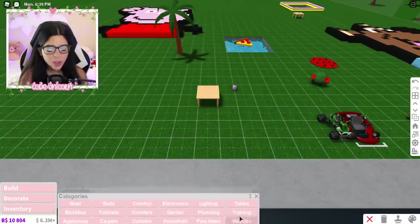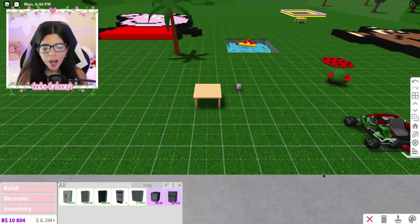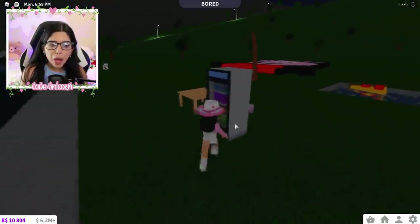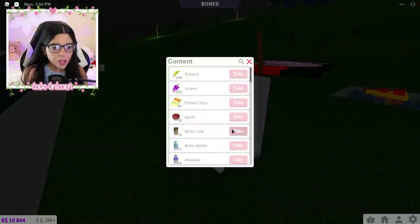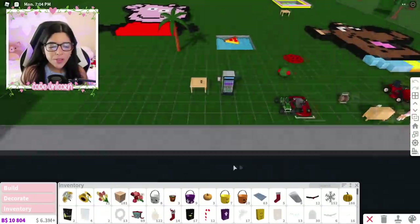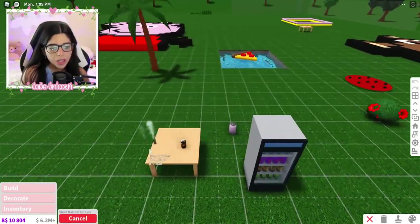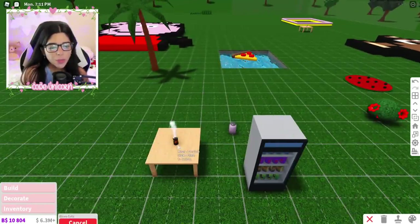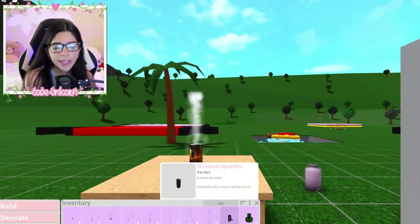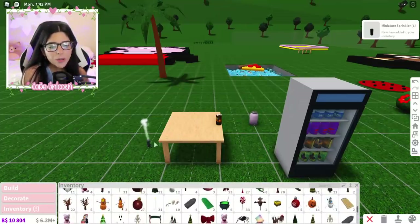We want a table to put down my stuff, then we're gonna need to go into the fridge and grab some soda. I don't remember if I have any soda but... yes! We have 76 of them, I have a lot. So we're gonna place that down, then go into inventory because I already have some sprinklers — well, they're not called sprinklers, they're called sprayers. Let's grab the sprayer and put that down. Beautiful.